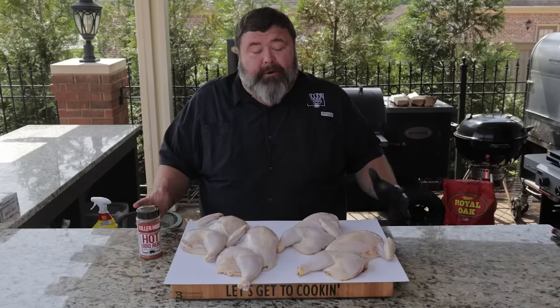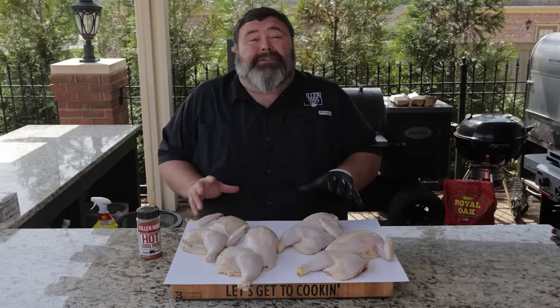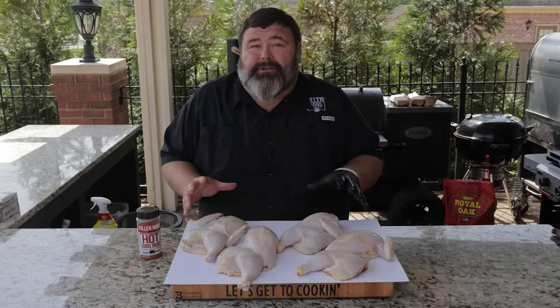Hey, welcome back to How to Barbecue Right. I'm Malcolm Reed. Today I found some big whole chickens on sale at the grocery store. What better way to celebrate barbecue month than to cook up some barbecued half chicken?